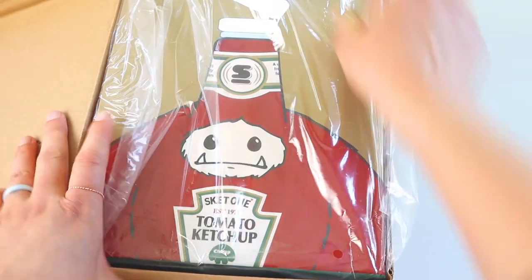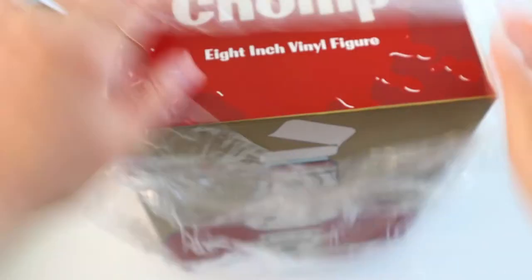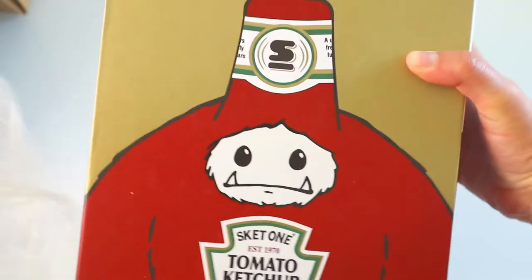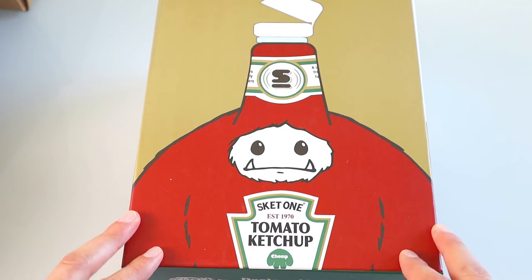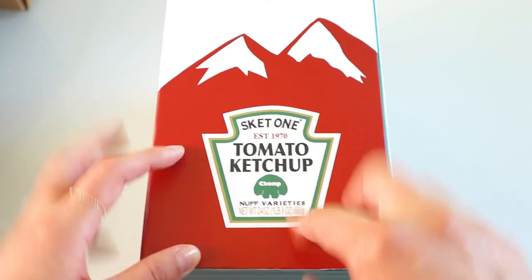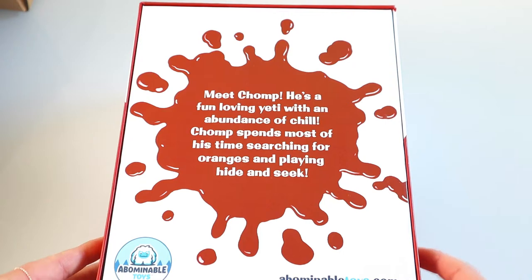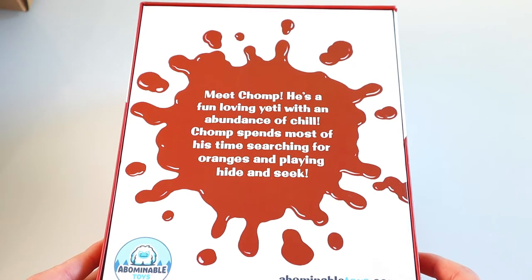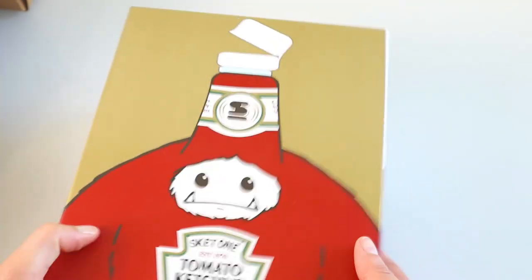There he is. Pull this guy out. I like that he's wrapped in plastic — I love when things are well packaged. Okay and we have another box. Super cute. Established 1970. Tomato ketchup Chomp. I love the little green Chomp guy right there where on a regular bottle of ketchup would be the little tomato. Meet Chomp — he's a fun loving yeti with an abundance of chill. Chomp spends most of his time searching for oranges and playing hide and seek. Not this Chomp — this Chomp's searching for fries. Nutrition facts. That is awesome. Really really cute little box.